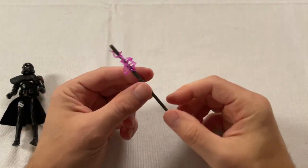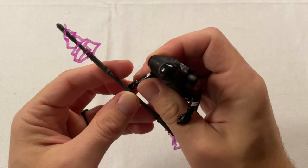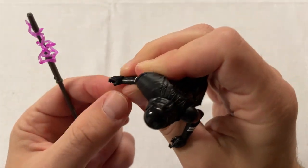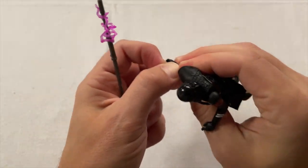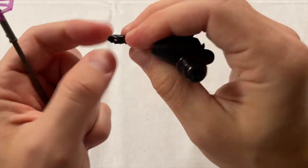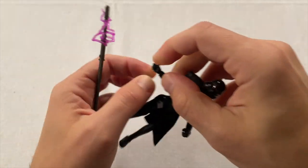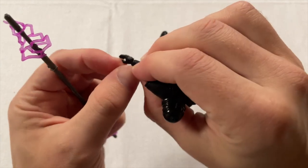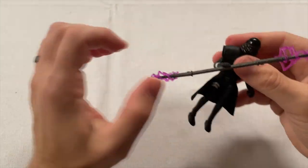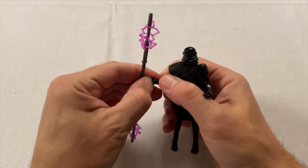This was my biggest hang-up with the Black Series — you couldn't do a lot of dynamic poses because as soon as you would turn the staff sideways, the electro effects would fall off. His thumb's bent down a bit, which is giving me some trouble getting the staff positioned, but the effects themselves staying on is a huge improvement over the Black Series version.